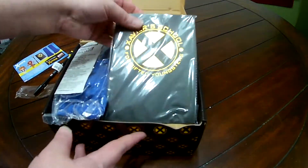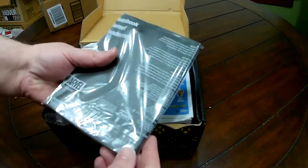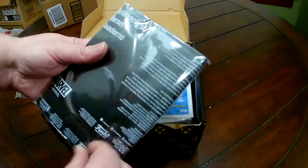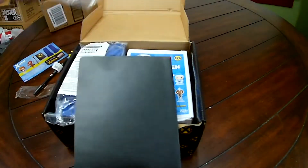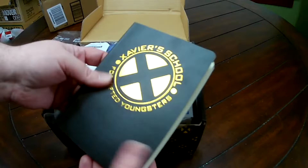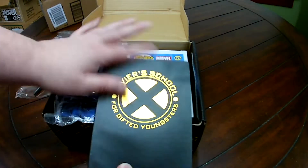So our memo pad — it's a little journal, kind of soft cover. I have mixed feelings about it, but it's nice.